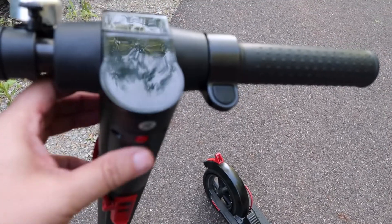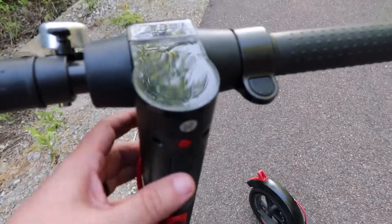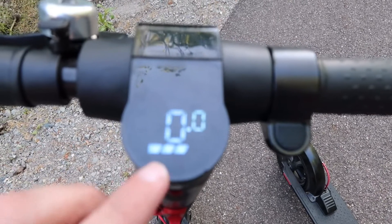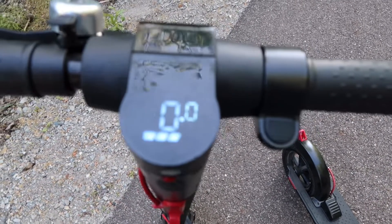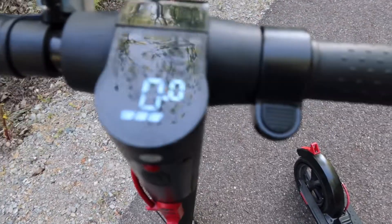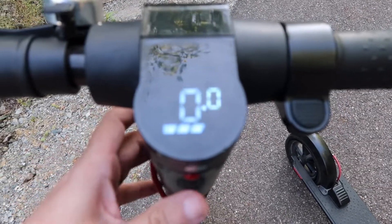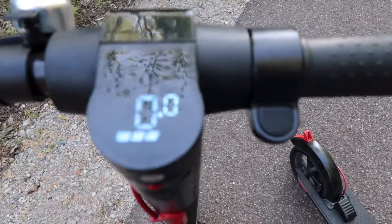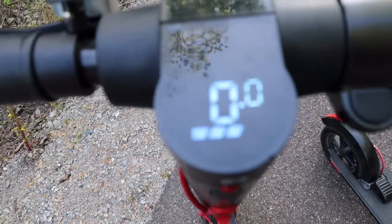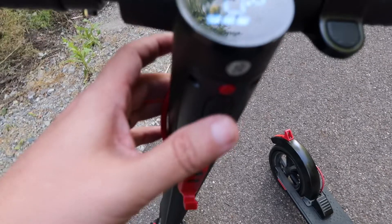To get this thing turned on, all you do is press one button — it's almost like an old iPhone where one button controls everything. Hold down on that button and it comes on. It does have four bars when you have a full charge; I have three because we rode it already a little bit. It says zero miles per hour and tells you how fast you're going. It gets up to about 15 miles per hour max speed, though it depends on your weight and terrain — going uphill or being heavier, you won't hit 15.